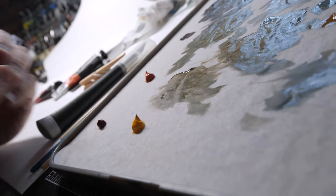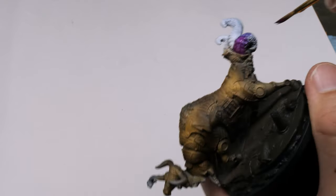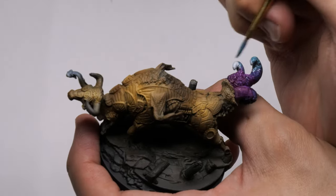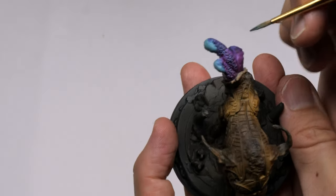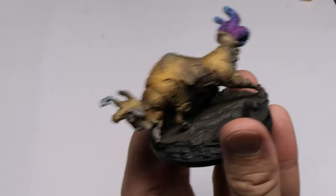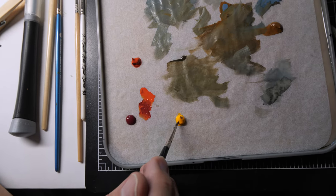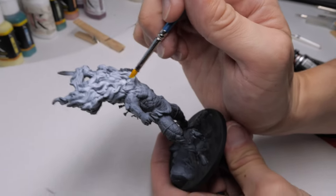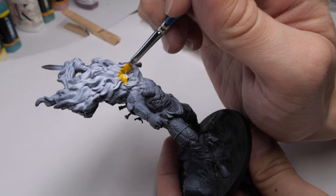Wet blending requires you to blend two different colors on a miniature. The thing is, acrylic paint dries pretty fast, so you have to be pretty conscious and quick with what you're doing to make sure that your blends are blended and working harmoniously. We need to be aware of what colors we are utilizing ahead of time before we put it on our model. Without knowing what we're doing, we will really struggle to pull that off on the model itself.